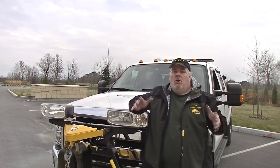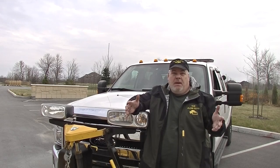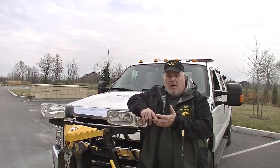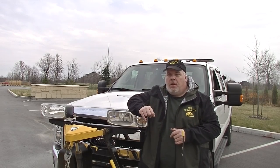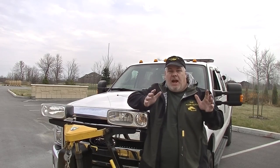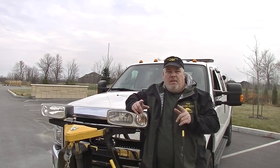Pretty much the only pickup trucks to pick from for snow removal that are domestic are of course Ford — like I have here — Chrysler, and General Motors. They come in three popular sizes: we're going to group these into the half-ton, the three-quarter ton like I have here, and the one-ton.